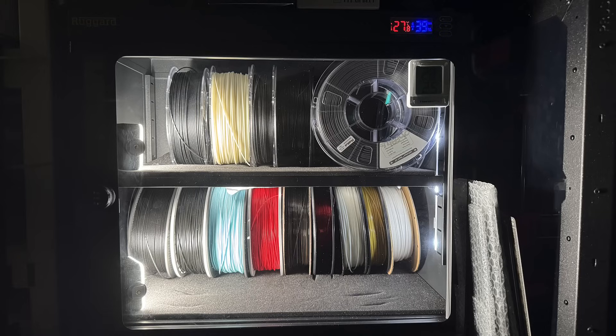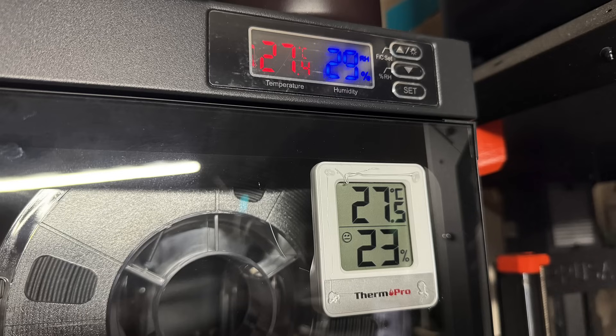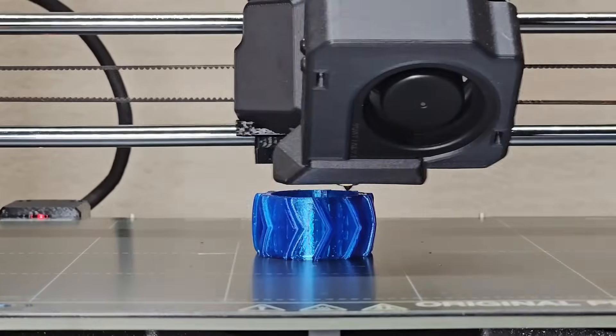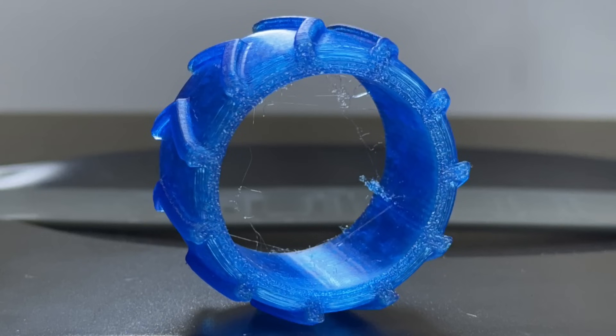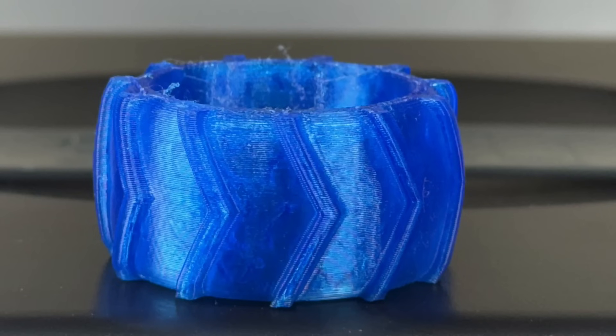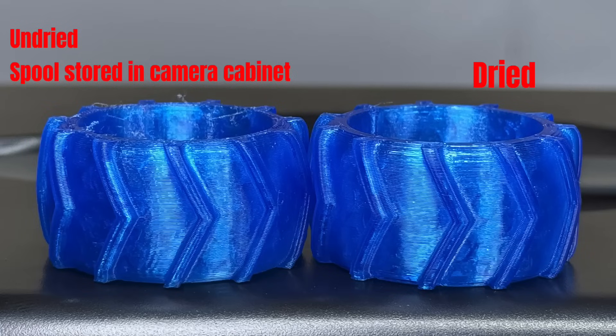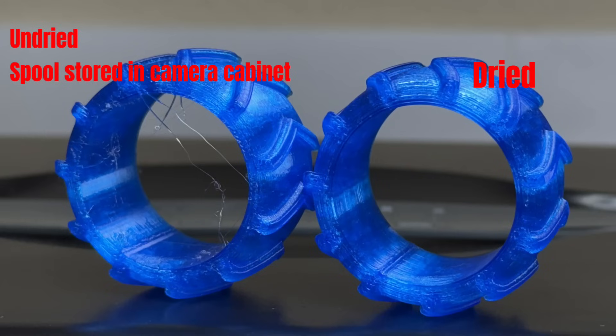Now let's move on to TPU. My TPU spools are stored in a dry cabinet with the humidity set to 30%, and it seems to maintain that range quite well. I printed a TPU tire using this filament, and the result was pretty good — just a tiny bit of stringing inside, but overall the surface quality was solid. Then I used the TPU that was previously dried with PLA. This print had very minor improvements on the surface, as the undried version wasn't bad to begin with, but the inside of the wheel was noticeably cleaner. There was virtually no stringing on the dried version.